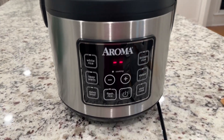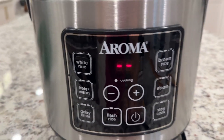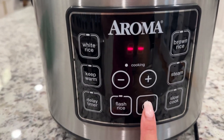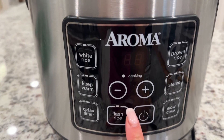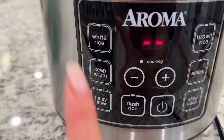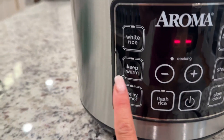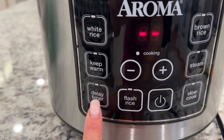Hi everybody, just want to give you a quick review of this Aroma rice cooker. I love the functions. This is obviously the power button, and then whatever rice you want to cook — either brown rice or white rice — you can also slow cook, steam, keep warm, and delay timer.